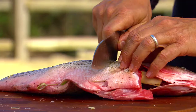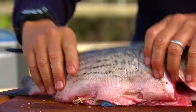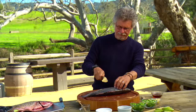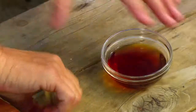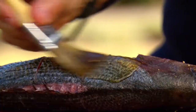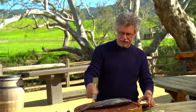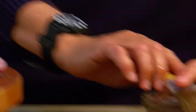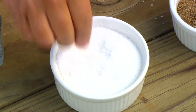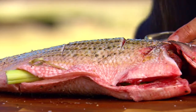Make a series of parallel cuts through the side of the fish to the bone — this helps the fish cook more evenly. Now brush the outside with sesame oil, another of the defining flavors of the Orient, then season the fish with coarse sea salt and freshly ground black pepper.